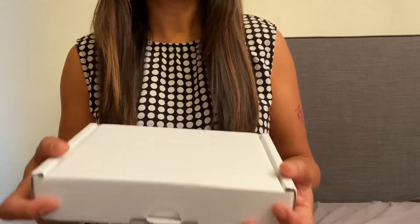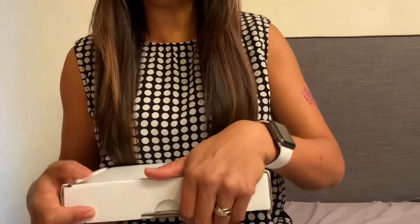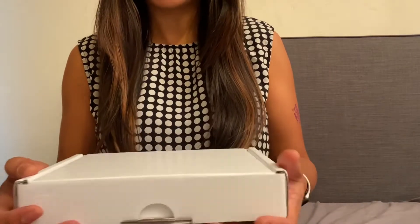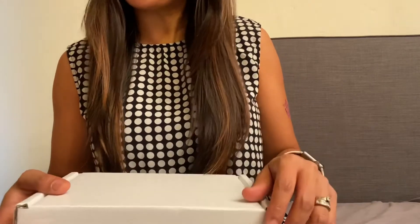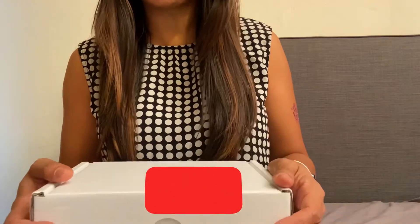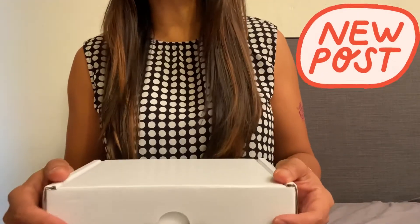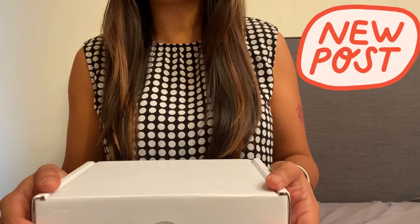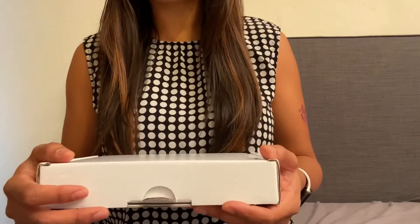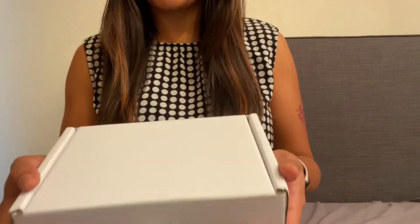Today I'm going to do another unboxing of my very first item which I ordered from this company. For those who are new here, maybe you might want to subscribe to my channel, go ahead and do that. Don't forget to press the bell button so that you will be notified whenever I upload a new video, which I usually do once a week. Without further ado, here goes my unboxing for the day.